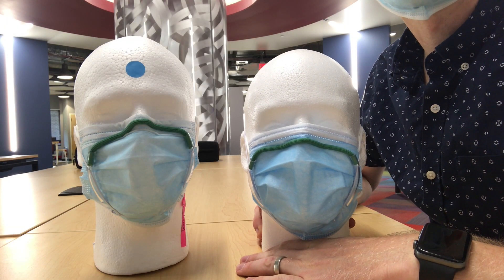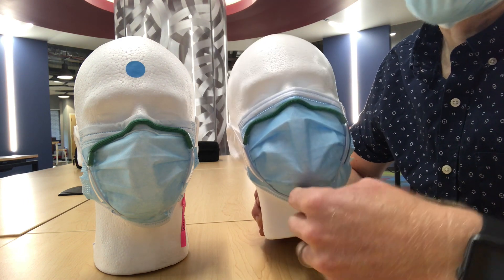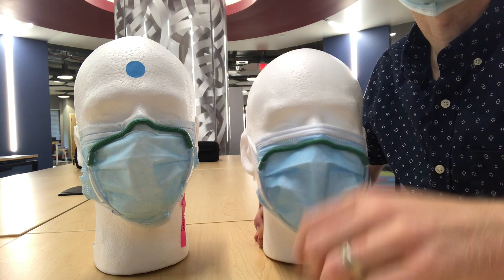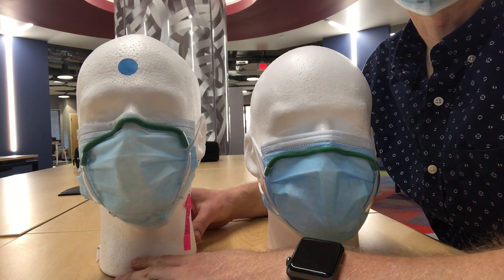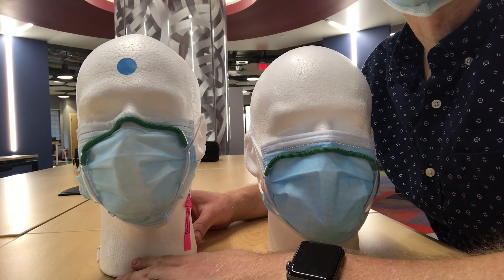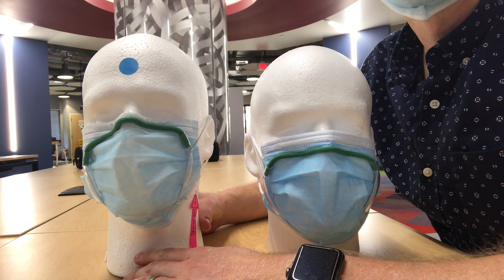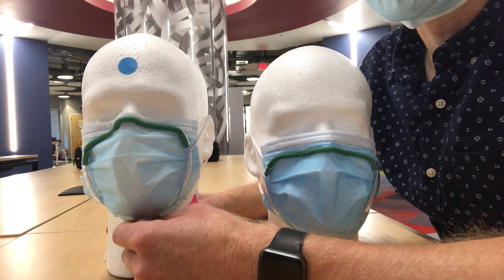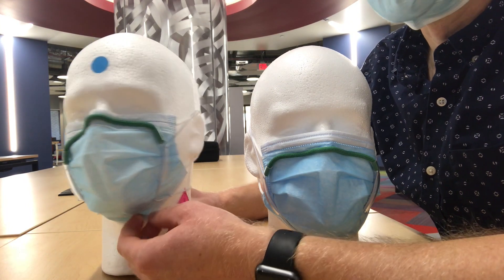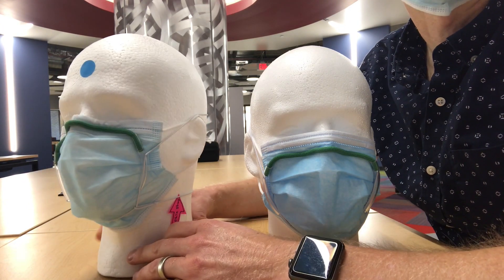There are two different types of mask fitters. This is the original mask fitter, which works for most people. It has a single strap that goes around the back of the head. The second type, Type B, has an extra chin strap on the bottom. It's for people with a larger neck or beard, or anyone who wants a snugger fit, because it really holds it on better. The main difference is that there's a lower strap that goes behind the back of the neck.